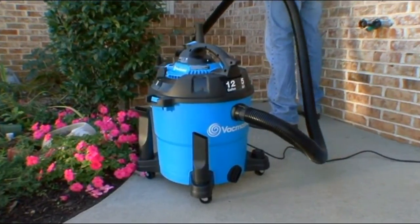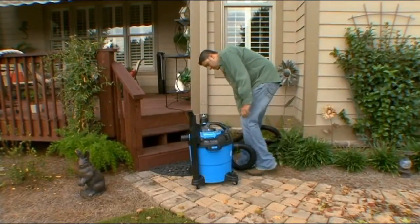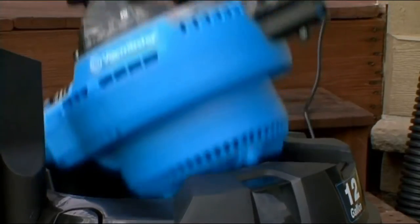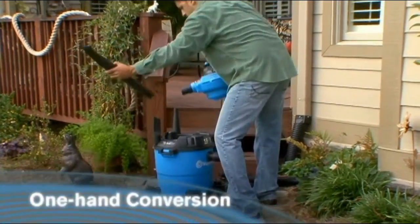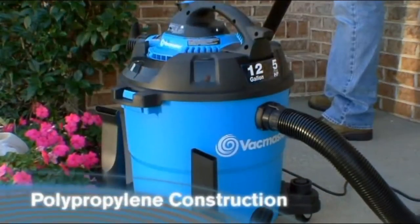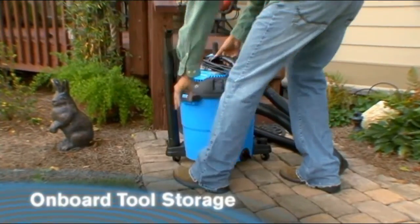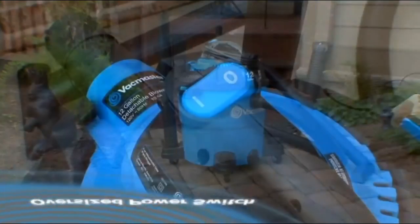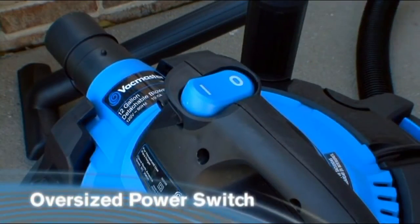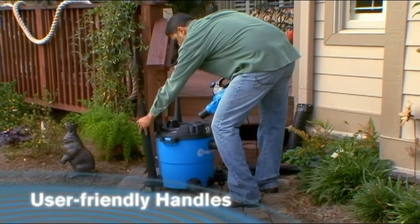Whatever the job, cleanup is a breeze, whether using it in the vac mode or with a one-finger flick of the revolutionary release button, quick-changing to the detachable blower mode. With tough polypropylene construction and heavy-duty casters, onboard storage on the casters and powerhead, an oversized dust-sealed power switch, user-friendly handles, and outstanding balance.